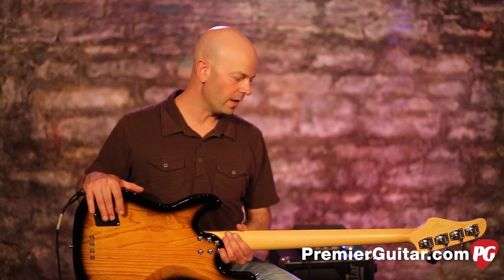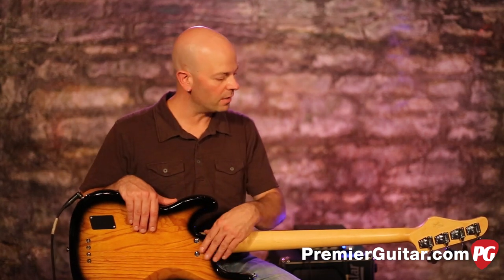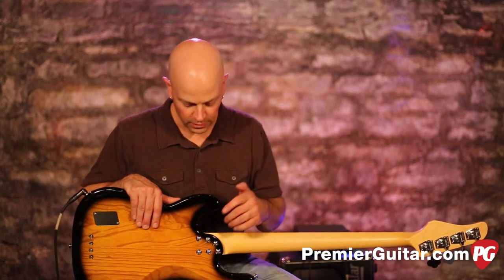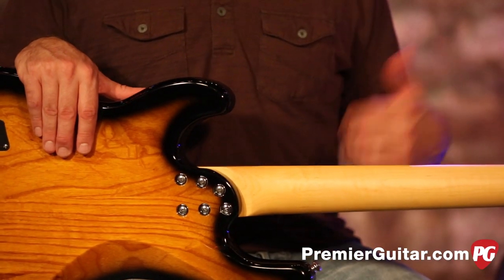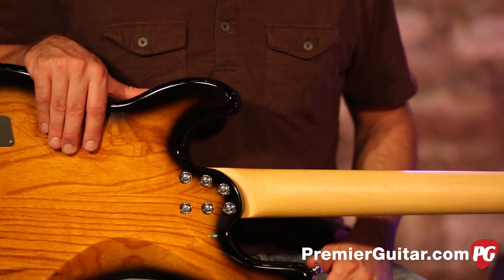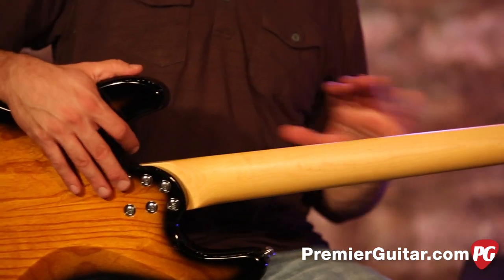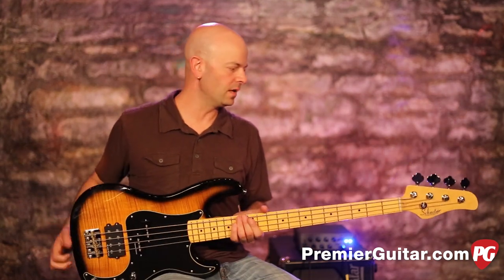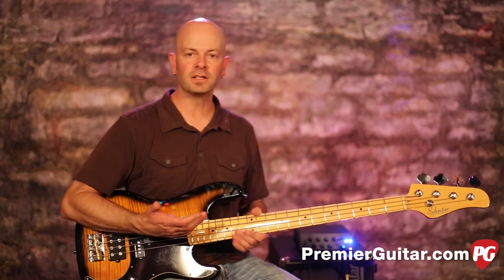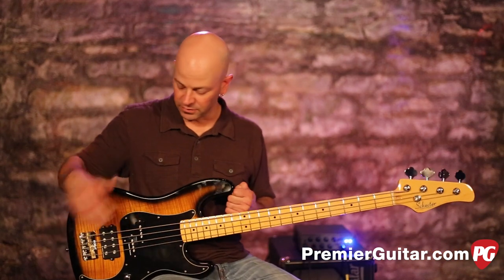We've got it strung through the body, which is nice. There's an 18-volt system in there — a couple of nine-volts stacked inside. There's a six-bolt neck joint which has been redesigned for this Schecter model to add stability and sustain over the four, five, or three-bolt designs if you go back to the 70s. It's pretty stable, pretty stout, pretty heavy, but this is a really fun bass.